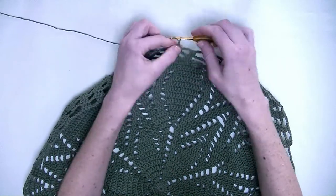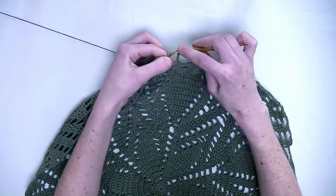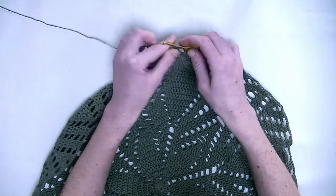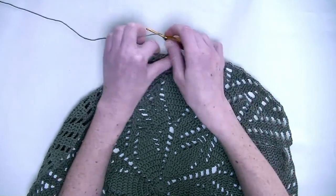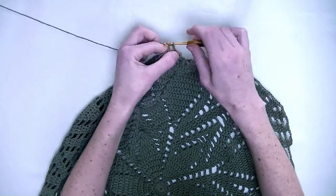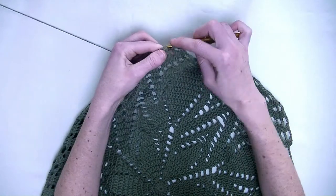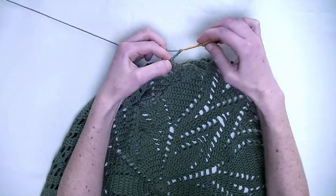Now chain three. In the first three stitches you make each one double crochet — that's number one, number two, and number three. Now chain four.